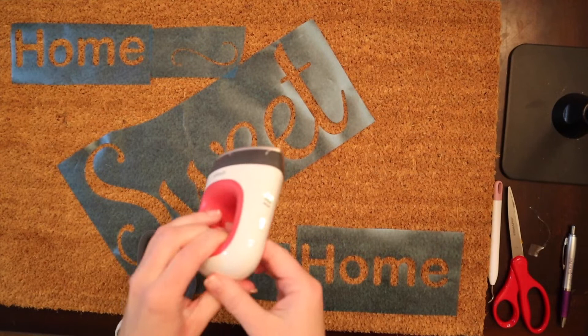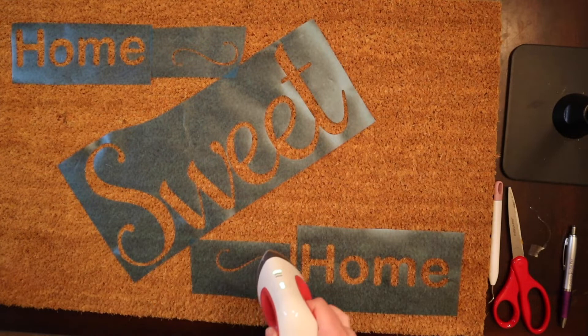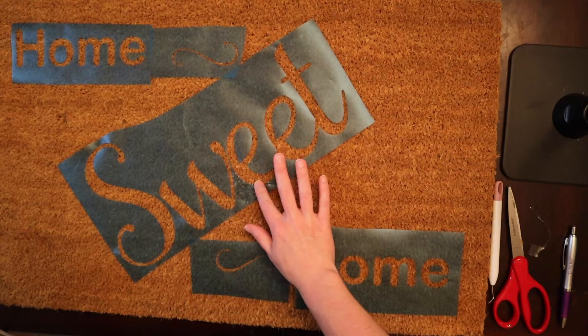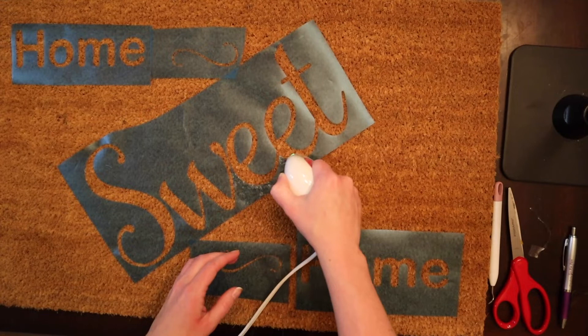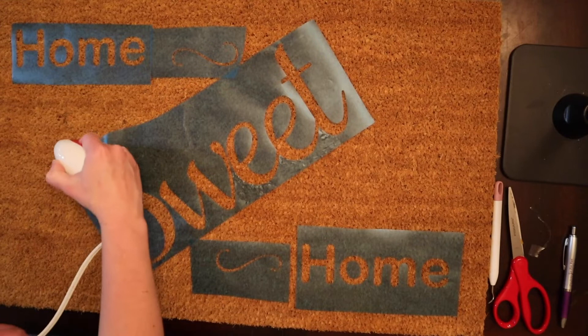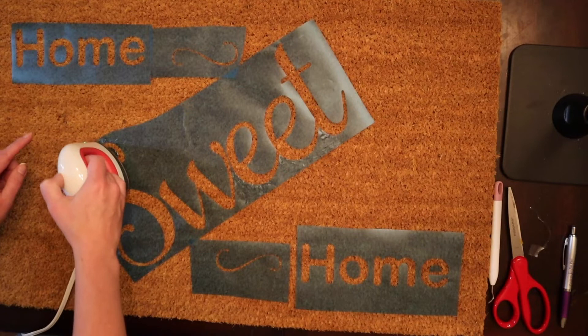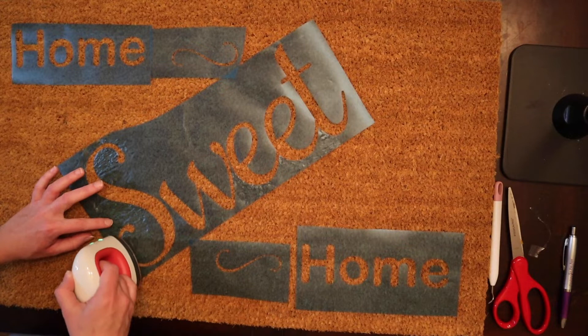Moment of truth. I have my Cricut Easy Press heated up on the lowest possible setting, and I'm just going to lightly press it down here. We are going to use that — it really did work. Just very small dabs in the places where you see it's having some trouble sticking down. As you can see, if you leave it down any real length of time, you are going to cause it to bubble and start to melt, and that is not the goal. The goal is just to create a barrier to where it will not bleed.